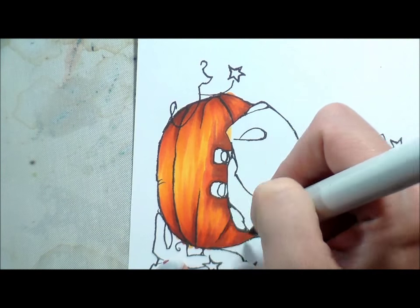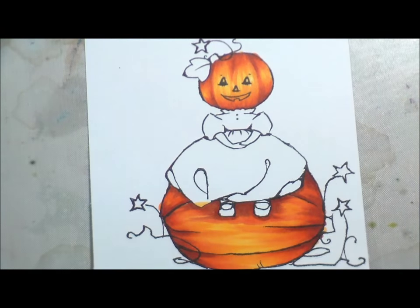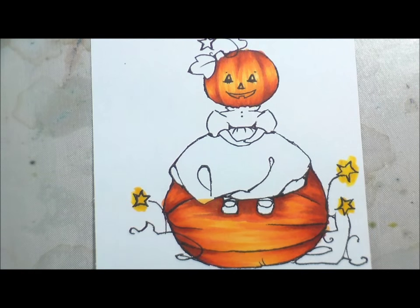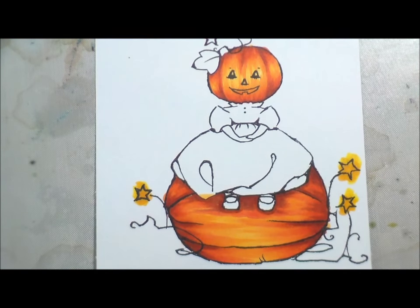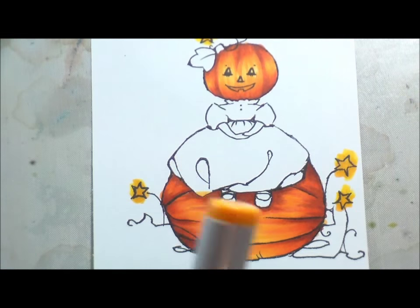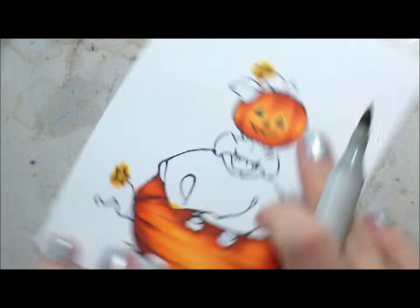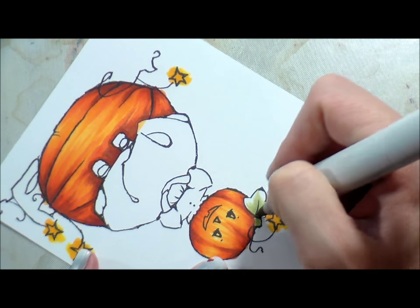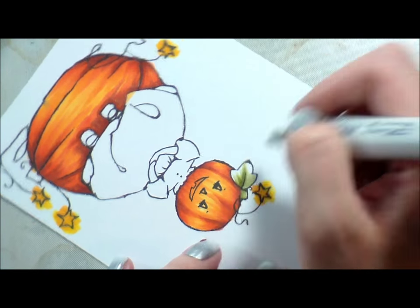Wouldn't it be wonderful to be a color namer? I'd have so many interesting color names! I just love how it makes that orange pop. I'm cutting this out so I'm not being careful to stay in the lines — it doesn't matter to me that the stars are all bajiggity, I'm going to trim them. I'm using the same Ys and now I'm going to do the leaves and her dress in some YGs.